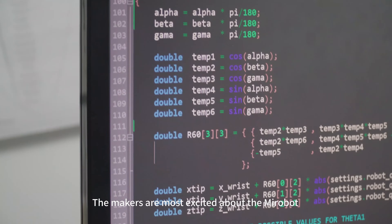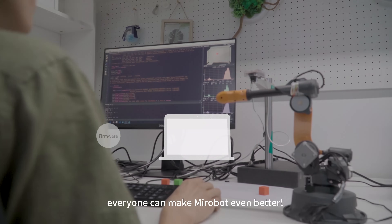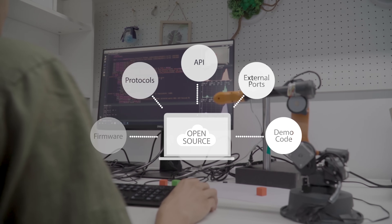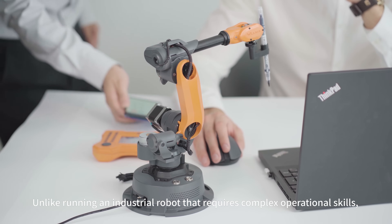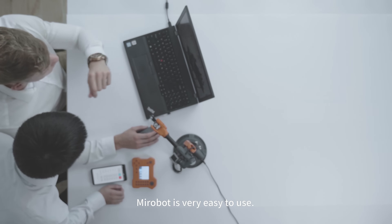MirrorBoat shows much less trembling compared to an RC Servo Robot. The makers are most excited about MirrorBoat because it is open-sourced, meaning everyone can make MirrorBoat even better. Unlike industrial robots that require complex operational skills, MirrorBoat is very easy to use.